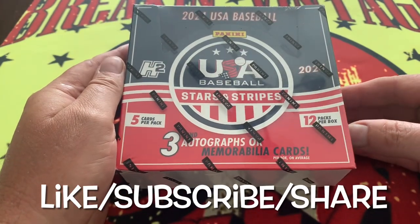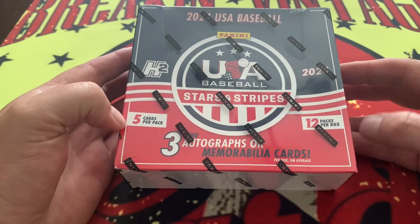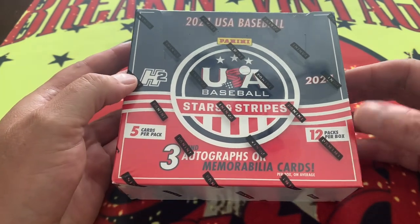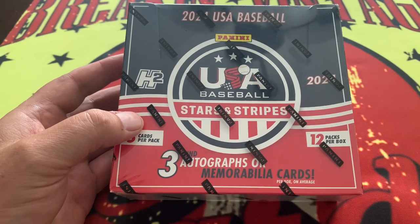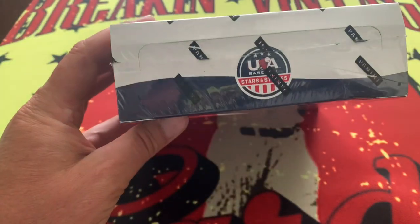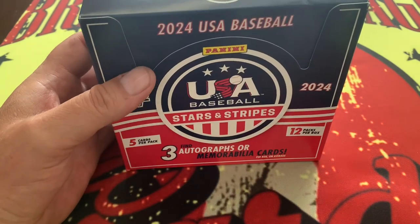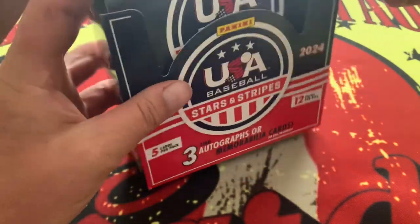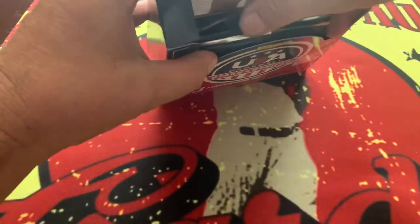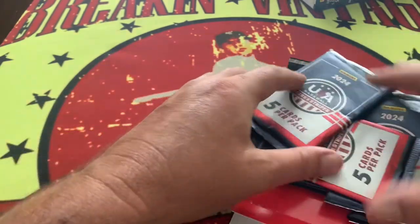Here it is - the H2 USA Baseball Stars and Stripes with three autographs and memorabilia cards. Five cards per pack, 12 packs per box, so this has a little bit more in terms of cards. It should have some better hits than the hobby box. H2 is usually a pretty good product across the different Panini lines, so we'll hope for more of the same. The box is empty - here are our packs.